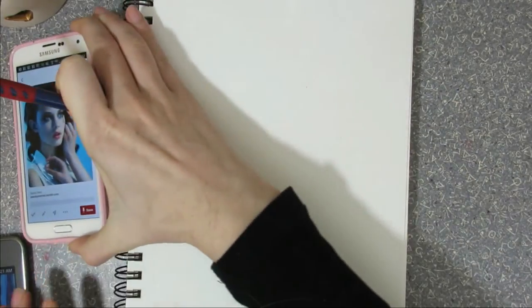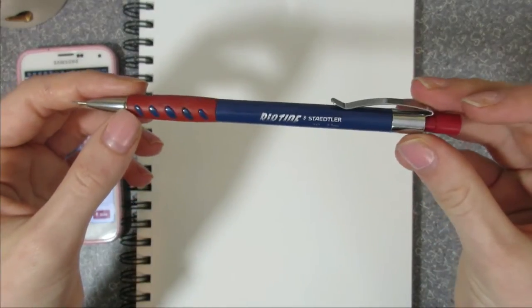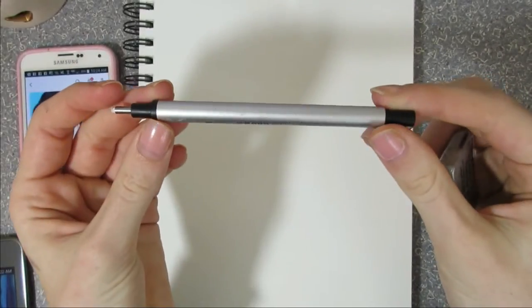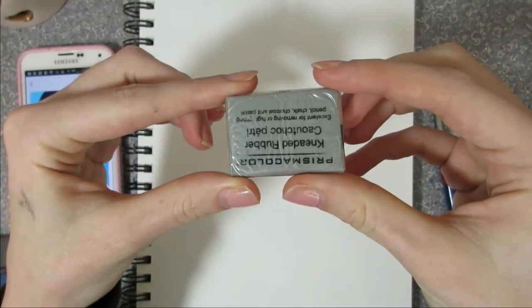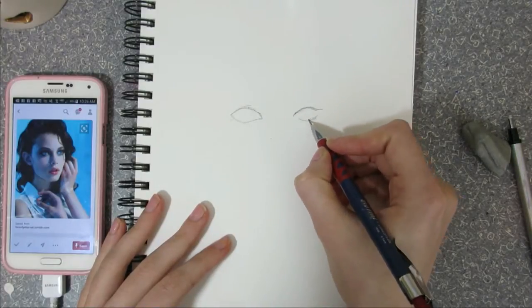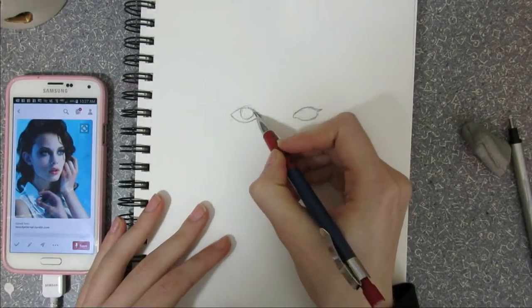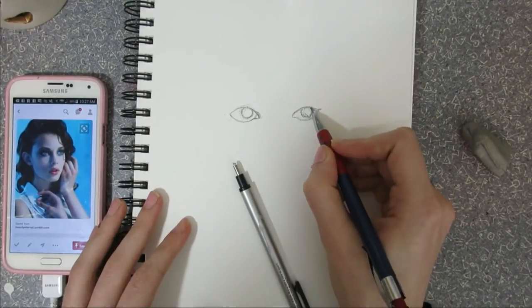I'm doing a time-lapse today using a reference picture, a normal mechanical pencil, a small eraser from my local art store, and a kneaded eraser. I've been drawing probably since I was around 10 years old, and since then it's been a rollercoaster of improvement and disappointment. As an artist, I think we all want to improve, so I thought I'd give you my tips on what to do.